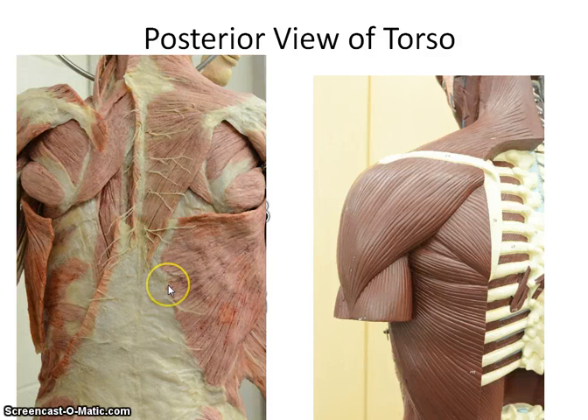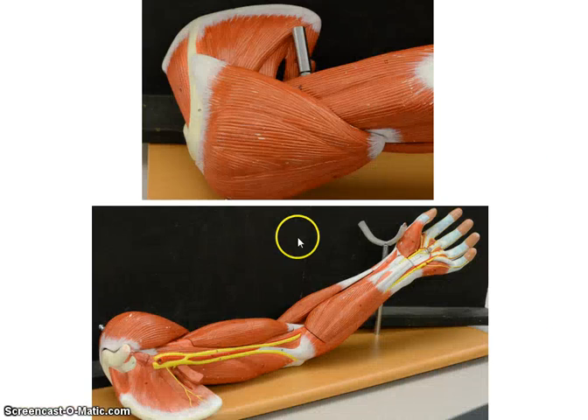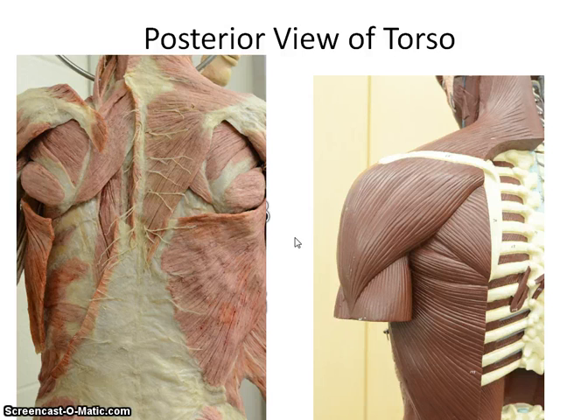This video is going to review the muscles of the posterior trunk. I have two pictures up here, and we're also going to use the arm pictures, so I'll be going back and forth so you can see or identify where all of these are located.